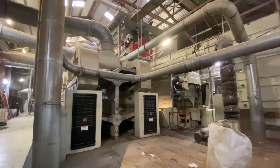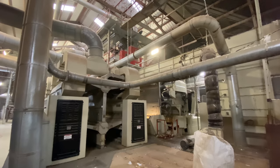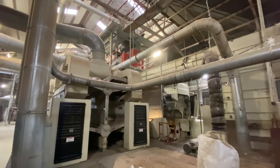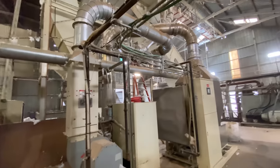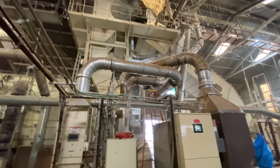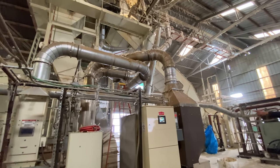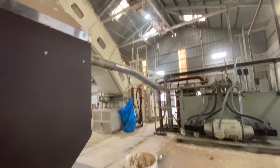Once the cotton has been dried and ginned, they try to clean it as gently as possible because the goal of the gin is to protect the quality of the fiber as best they can. Then humidity and moisture is reintroduced to it — there's this big humidifying system adding moisture back to the lint so it can be pressed into a bale.